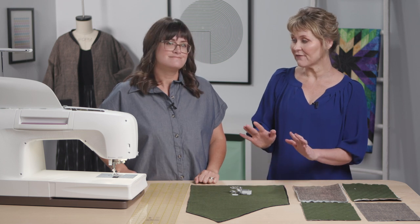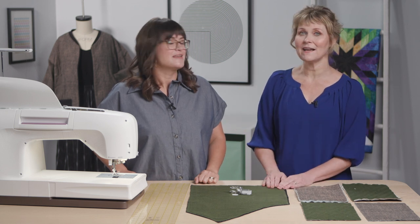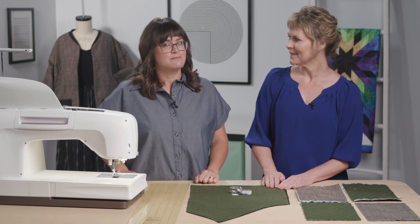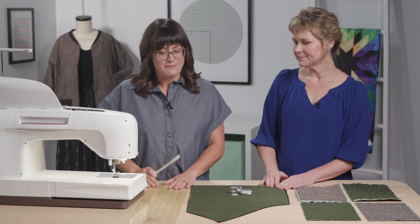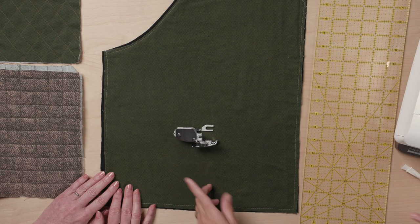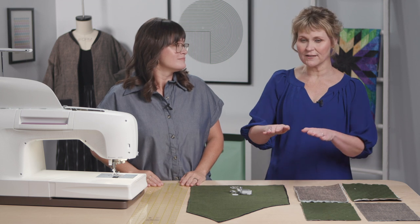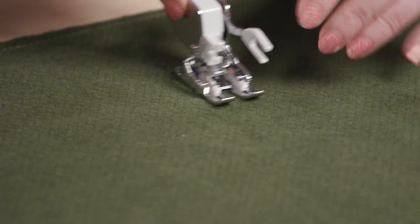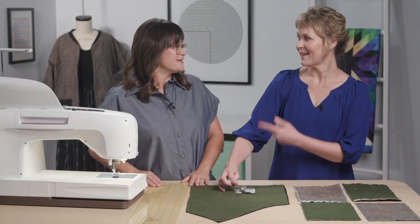That's probably different from what you might normally use as a garment sewer. The other thing is just having design tools with you, because designing on your fabric is one of the most fun things about clothing — really being able to add your own personality. Some walking feet come with a guide bar that helps you keep your lines parallel. You can just go from one line to the next and it basically tracks along, following right with it.